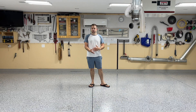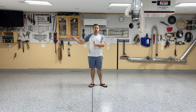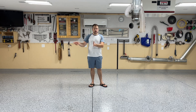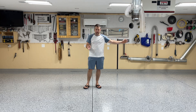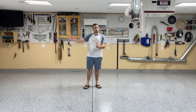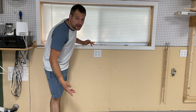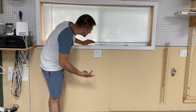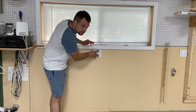Here we are dead center in the middle of my shop. On the right side, the outlets in the wall — the left side outlet in the double gang box is on one circuit, the right side outlet is on a different circuit. Essentially I have two 20 amp circuits in each double gang electrical box, and the same is true with the right side of the shop.